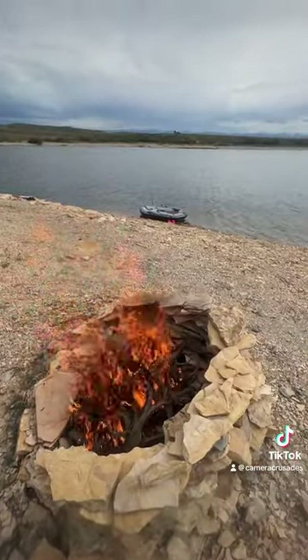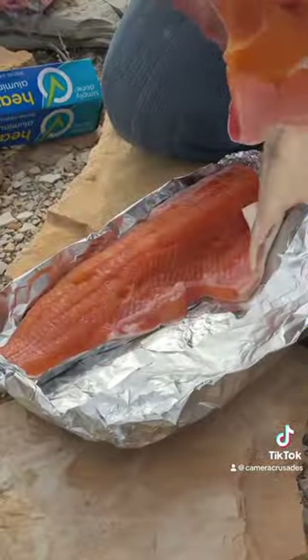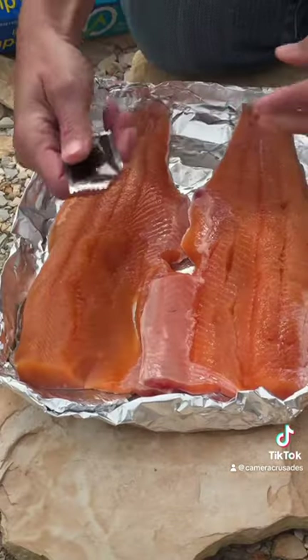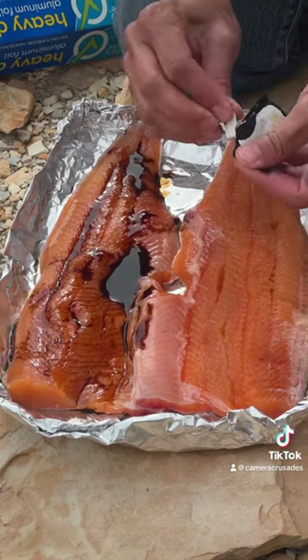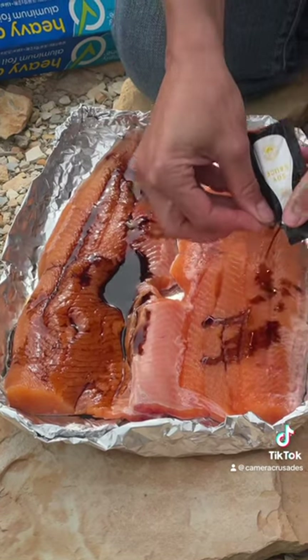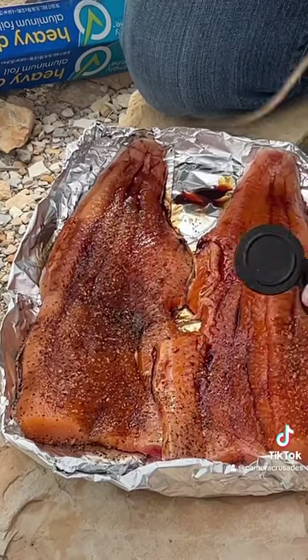Fire time. Get a fire nice and hot so you have coals to cook on. Preparing these two fillets — I like soy sauce on both fillets. And a little Montreal steak seasoning rounds it out.